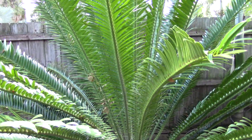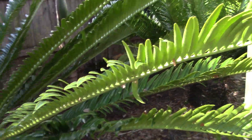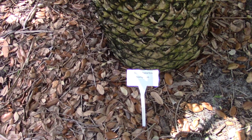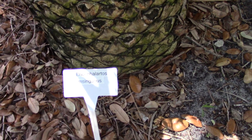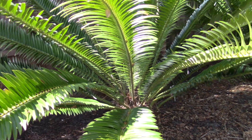Here's a look at an Encephalartos, and I'm going to zoom in and get close to the tag because it's one of those names where there's two consonants together — you can hold my hand on this for pronunciation. I'd say msinganus, or singanus if you don't pronounce the M. So it's either msinganus or singanus, but it's an Encephalartos.